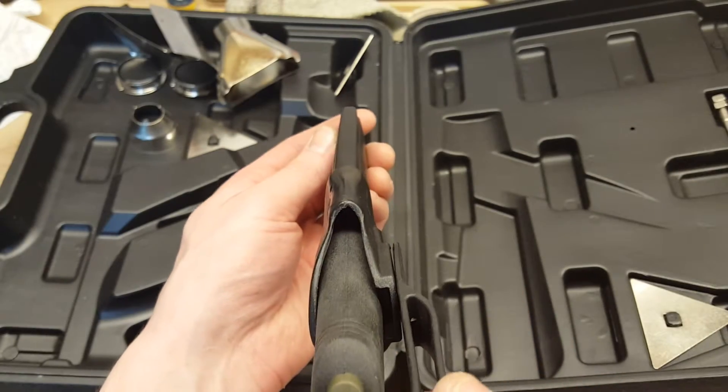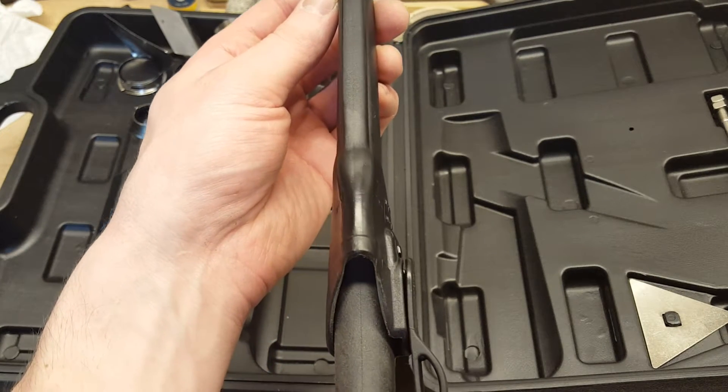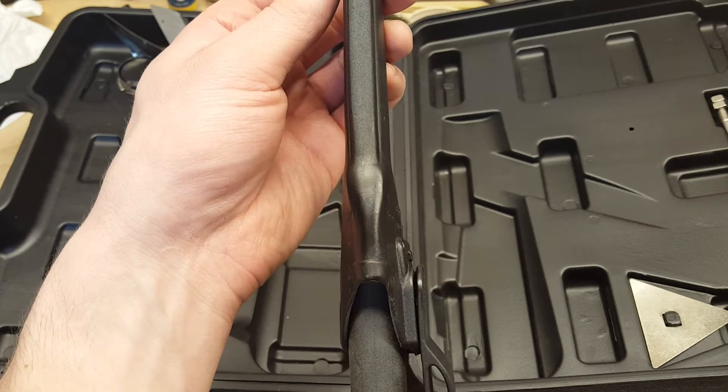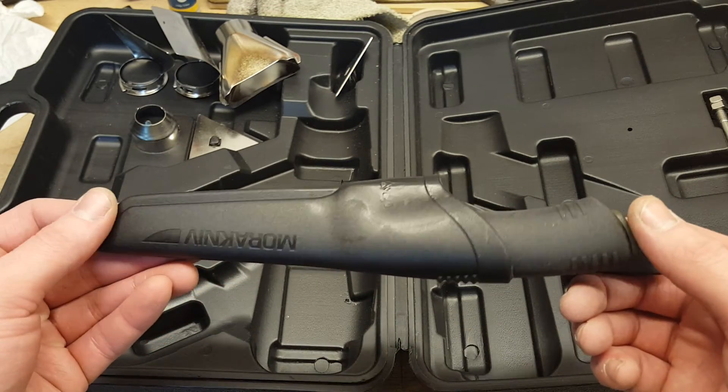This is what you get — a sheath molded perfectly to your knife handle. It is now very tight with no play inside.